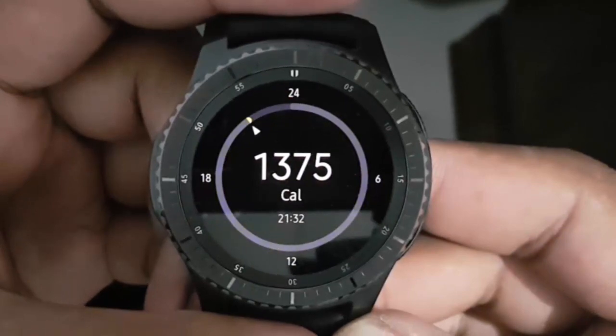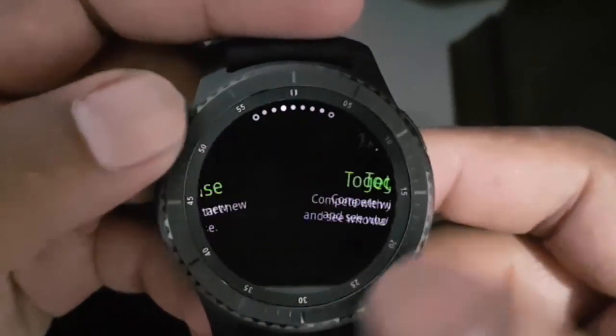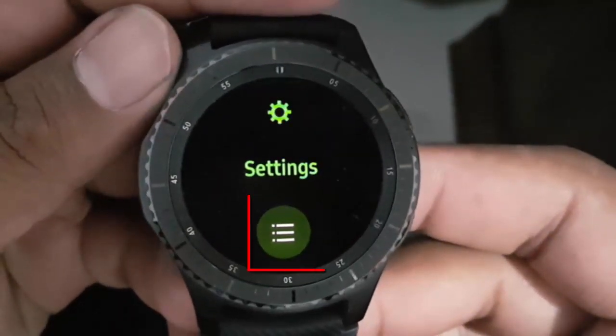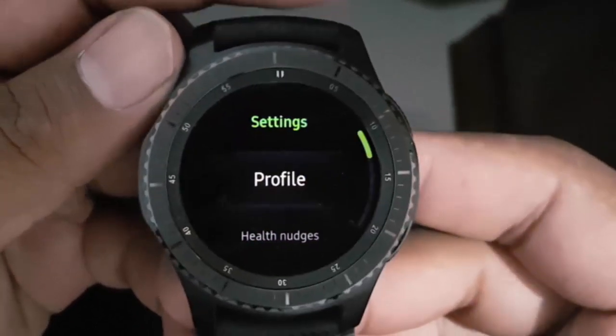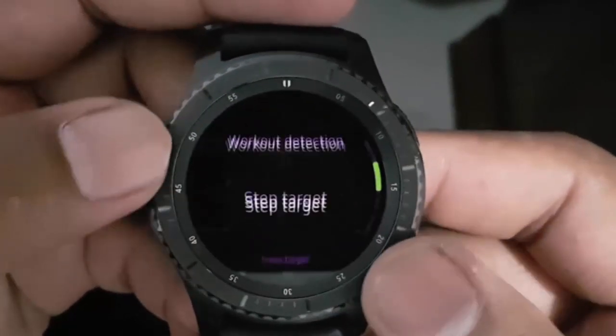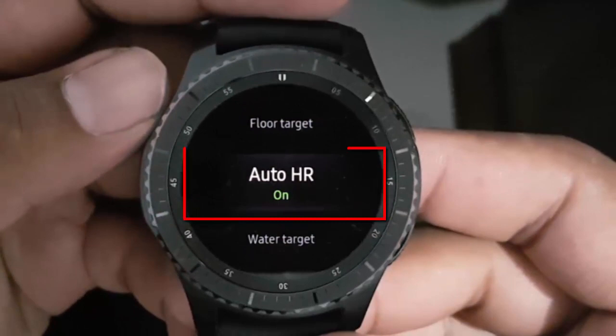Rotate the bezel until Settings appears. Tap the More icon. Rotate the bezel until Auto HR appears, then tap Auto HR.